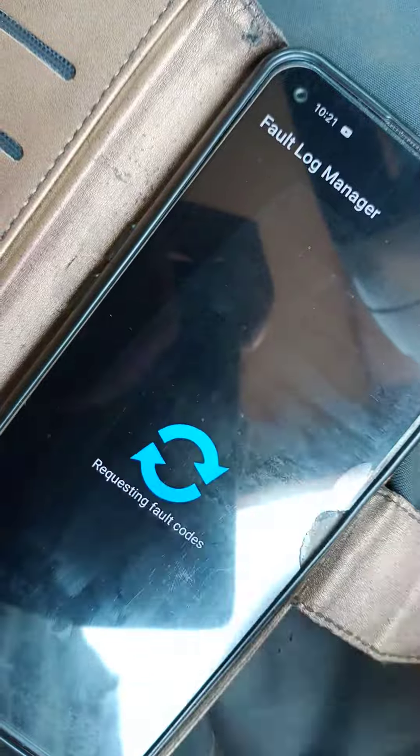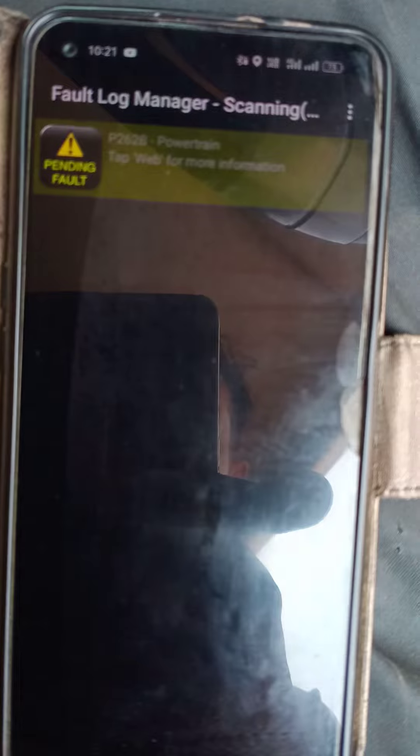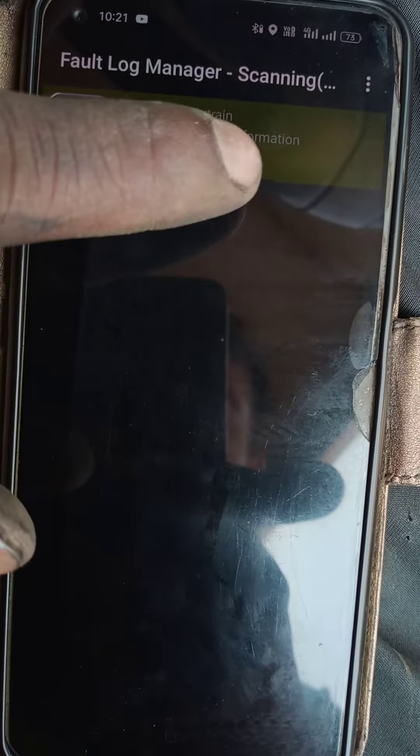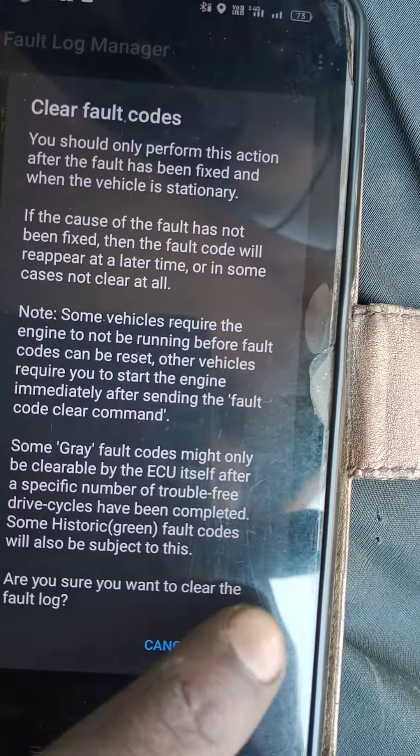Let's trace it. Let's start clearing the fault.